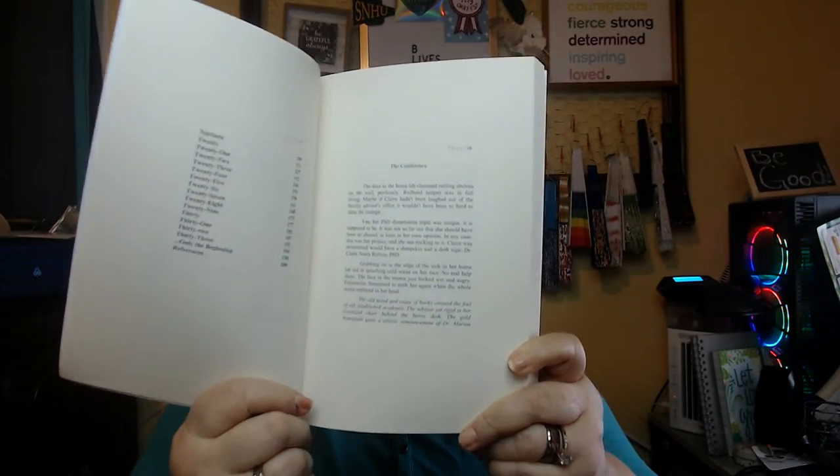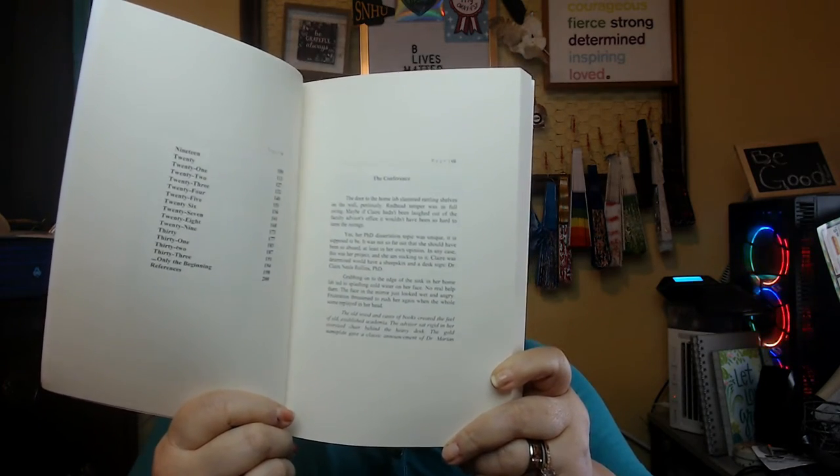And then we get to the inside, and things get a little strange. I altered this before I hit approve the final time on this book. And one of the things that seems to have also happened is that my dedication that should be in here isn't. So I'm a little upset with that. But the worst thing I'm really upset with is that, even though I did have to do a preview and everything, this is the size of the print to the page. It's tiny. It's little pieces of page.